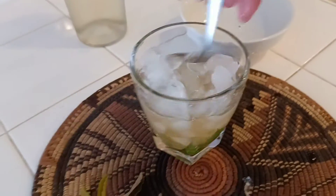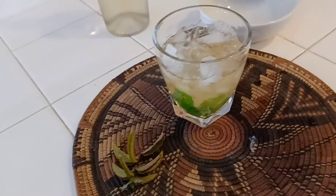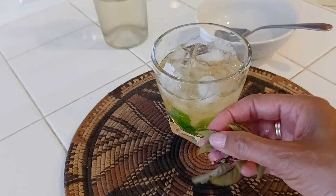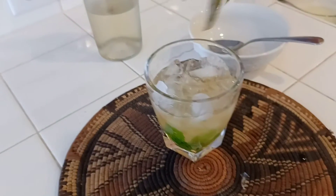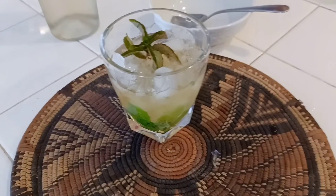Take your spoon or stirrer and toss it around, getting to the bottom to get the mint showing. For garnish, use chocolate mint — just fold and pinch it to release the fragrance. And there you have your mint julep.